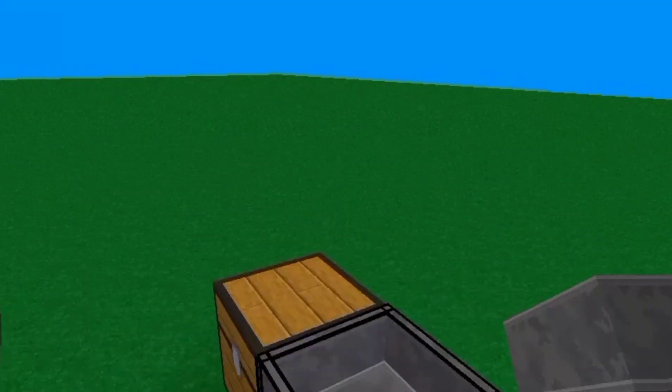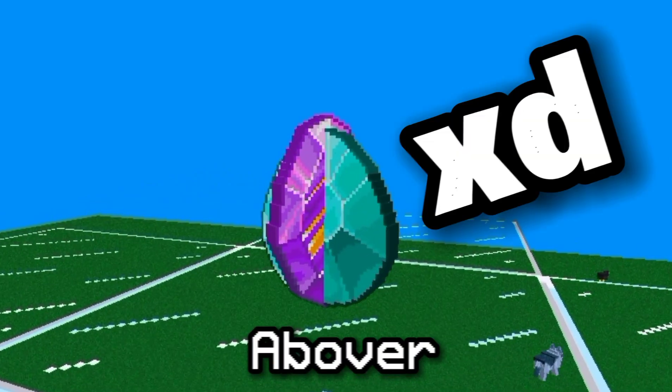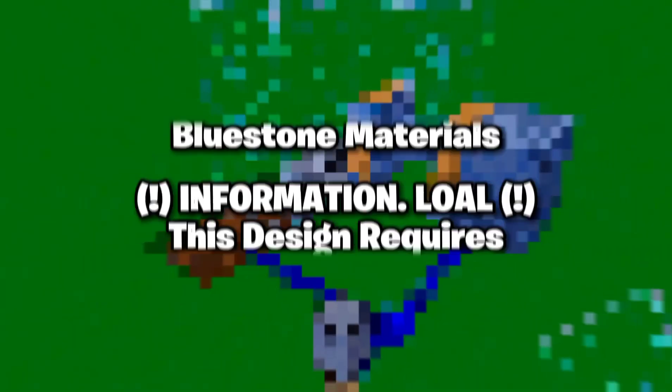Hoppers only transport items sideways and down, but what about up? I present to you the abover! The abover is more like a bug than a redstone machine.